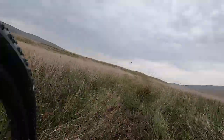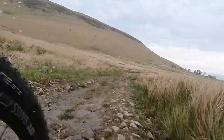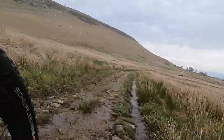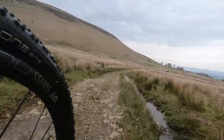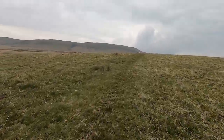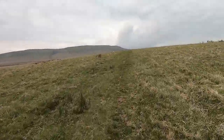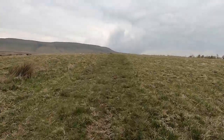Another section I wanted to try was a moorland section where on a normal bike it can be really tough, just because it's soft underfoot and very difficult in places. Here the Canyon Grail On was actually fantastic — it managed to maintain speed across and I didn't have to take it off the bike at all, which was good because in places it was very, very boggy.